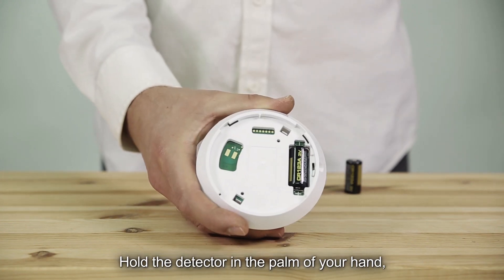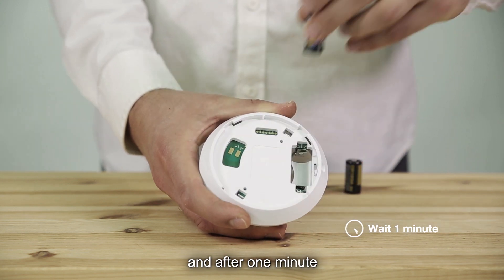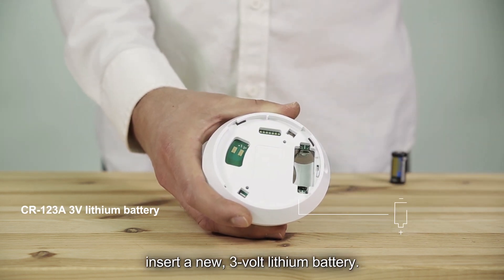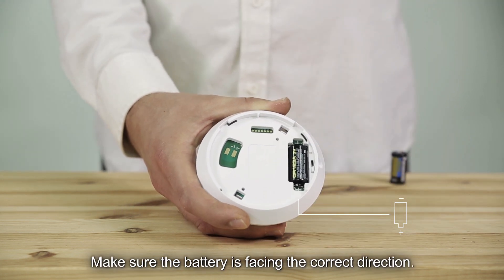Hold the detector in the palm of your hand, remove the battery, and after one minute, insert a new 3-volt lithium battery. Make sure the battery is facing the correct direction.